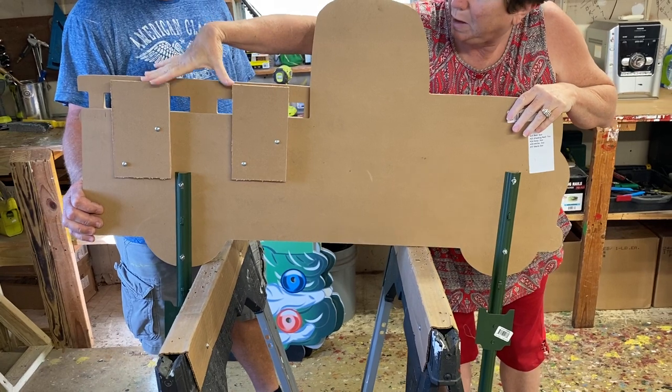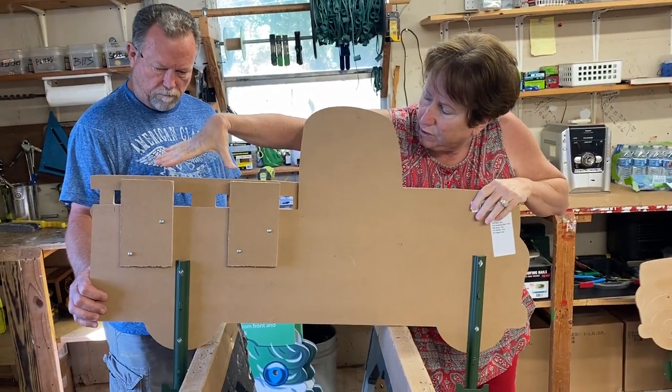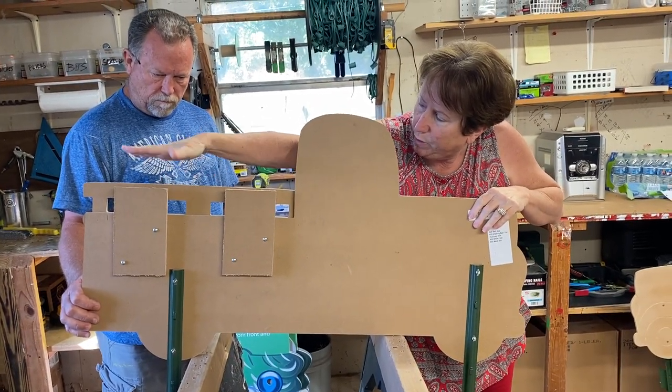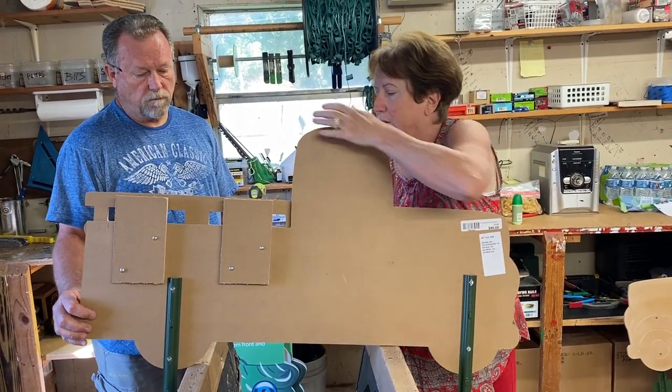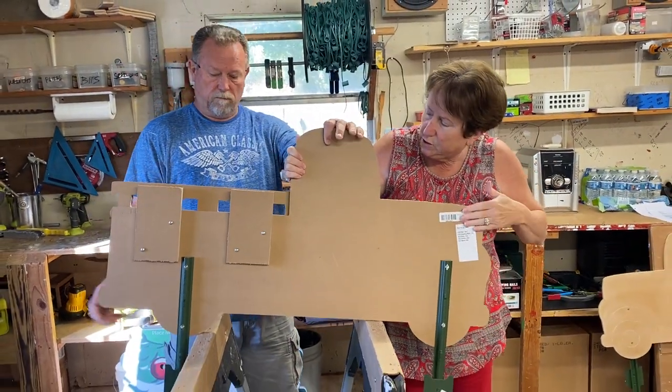Also two blocks of wood screwed in. The reason we did it this way is that we want those interchangeables to slide in and out. When you pick this up from our store, this is what it's going to look like.